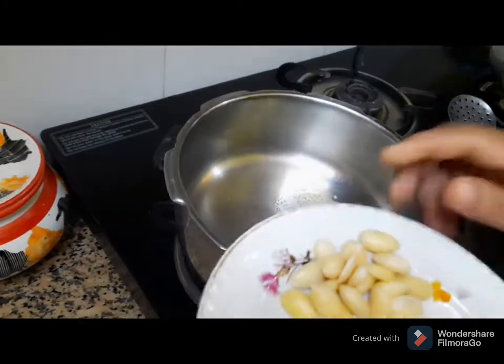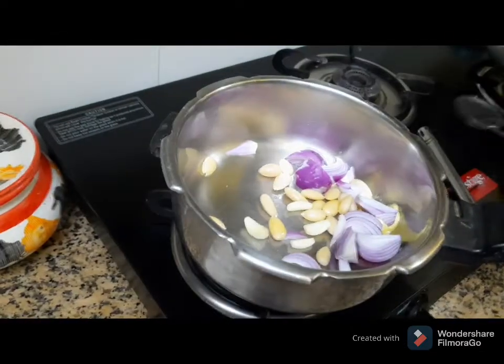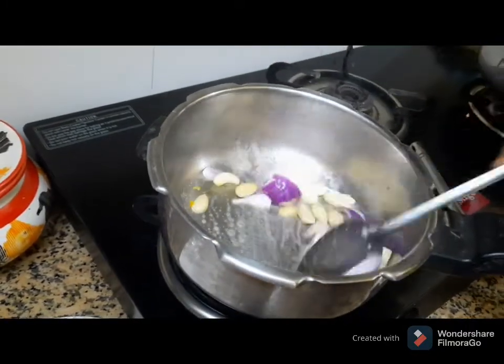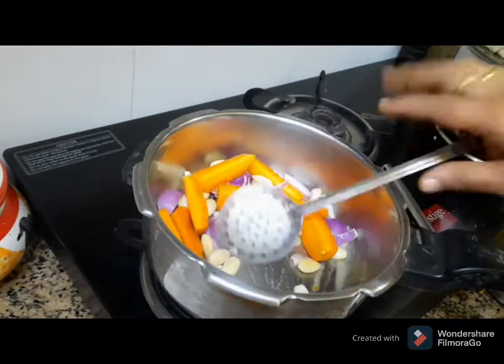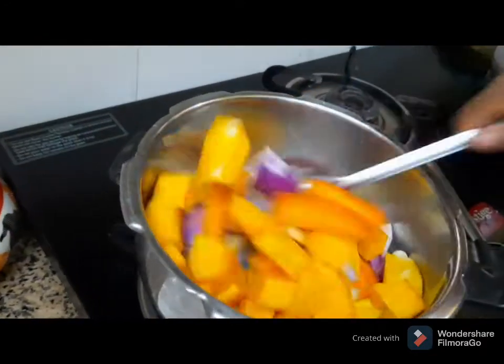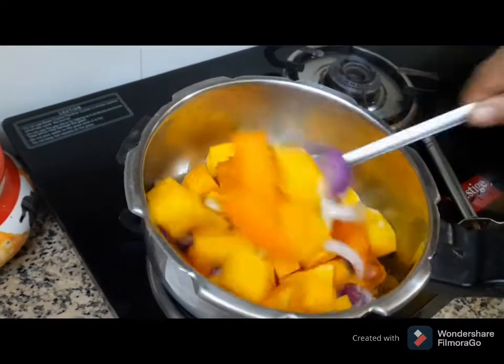We are going to make a tomato soup. Then we cook it for a few minutes.